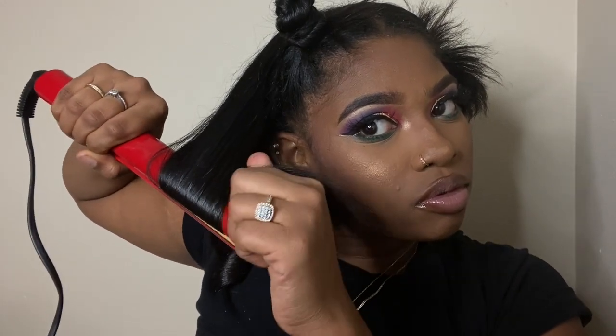Now you're going to do the same thing with the second section. Make sure the hair doesn't have any tangles, then take your flat iron and tilt it forward so that the curl goes away from your face. Remember to take your time and move slow.